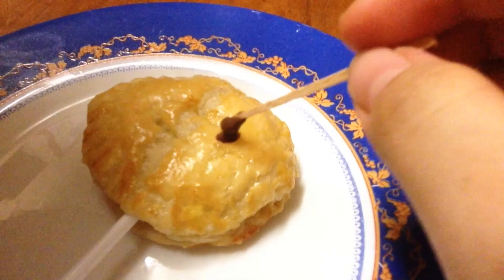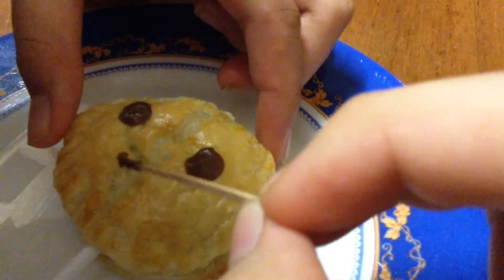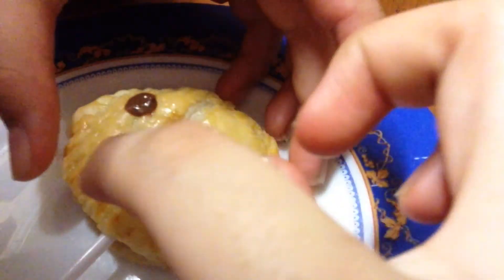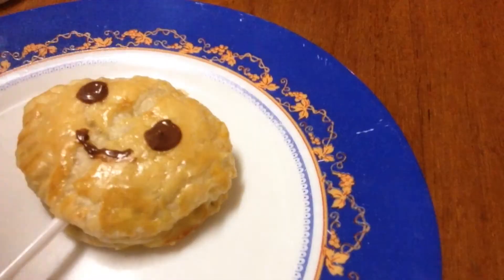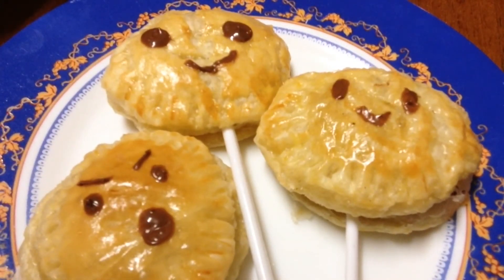This part is totally optional but I decided to draw some faces using some Nutella. And there I have it guys. I hope you guys liked this video. Make sure to subscribe and thanks for watching. See you next time.